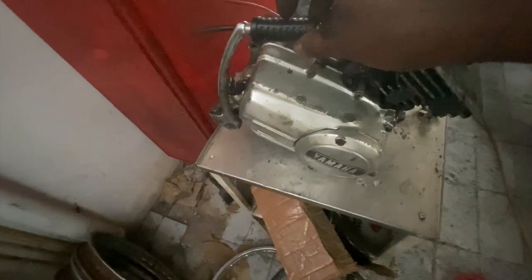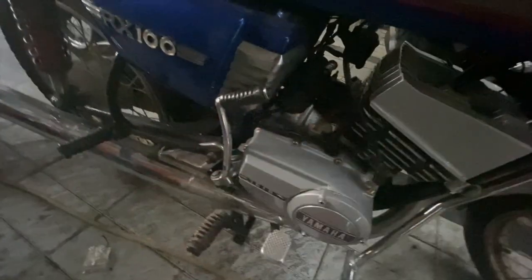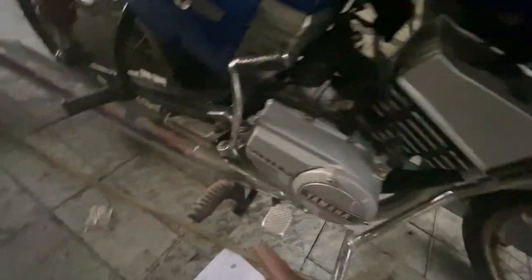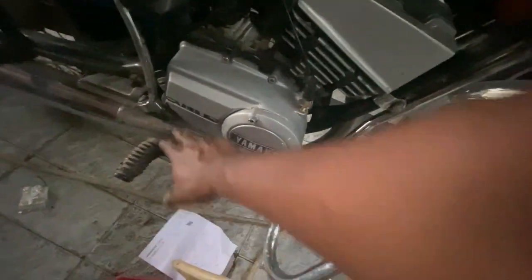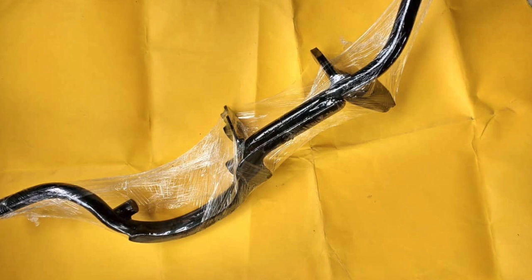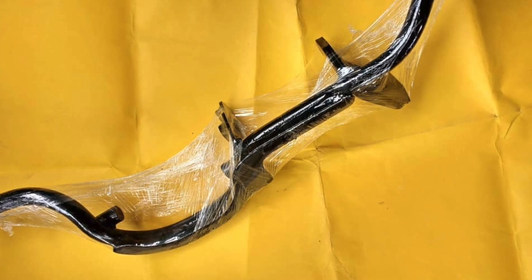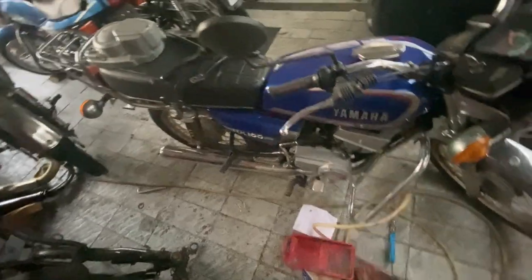The next difference is the kicker. If you notice, the kicker in the 4-speed is curved towards the engine. For a 5-speed, the kicker is curved away from the engine — that is because it has to clear the catalytic converter. The next two differences are in the footrest and the brake pedal. For an RX135 5-speed, the brake pedal is a little longer so that it can clear the catalytic converter. The footrest is also slightly longer and there is reinforcement in the bottom.